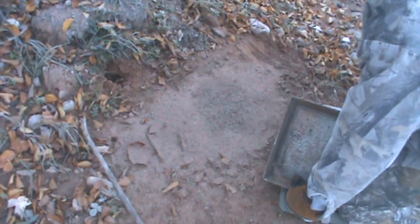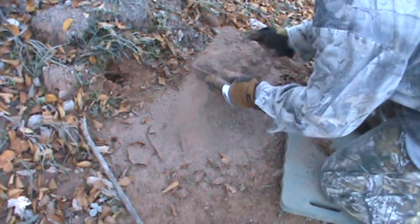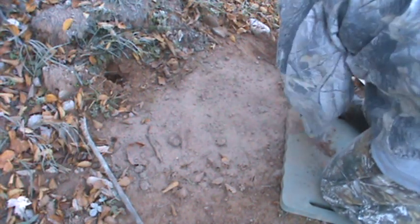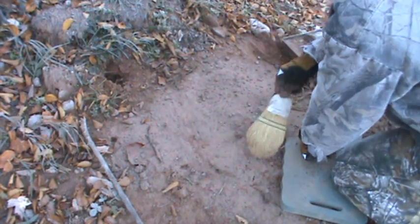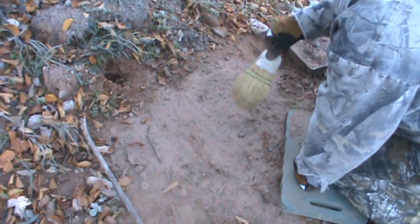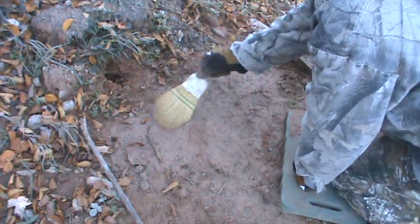I've got a little whisk broom I'm going to show you. I'll get a little bit more dry dirt from the hill over there. Take the whisk broom and level this off — the jaws are right there. Make it as smooth as you can and level it off with the ground.